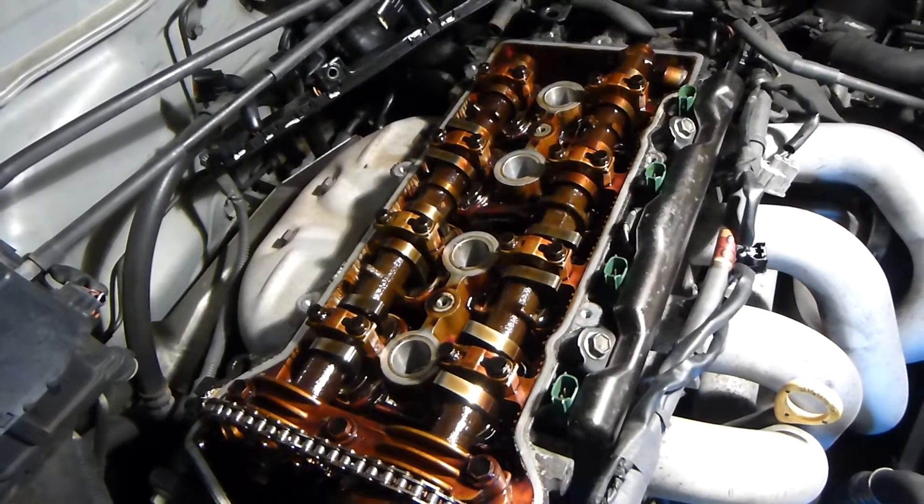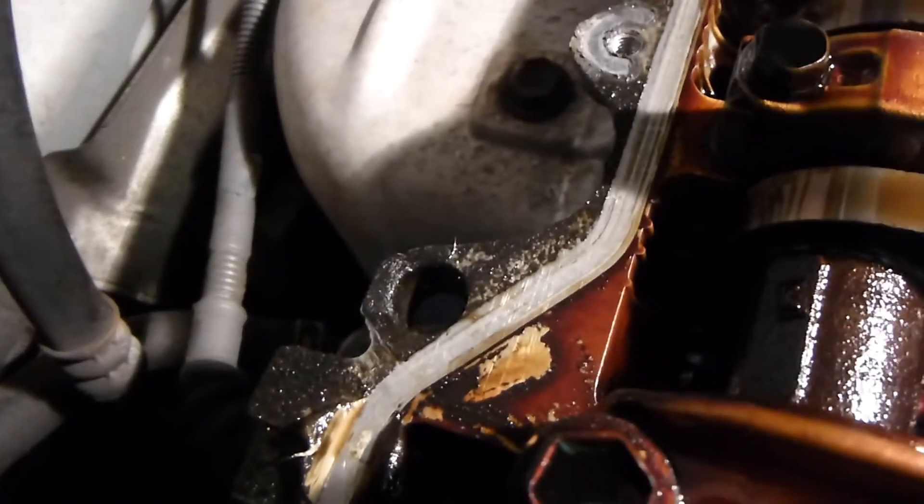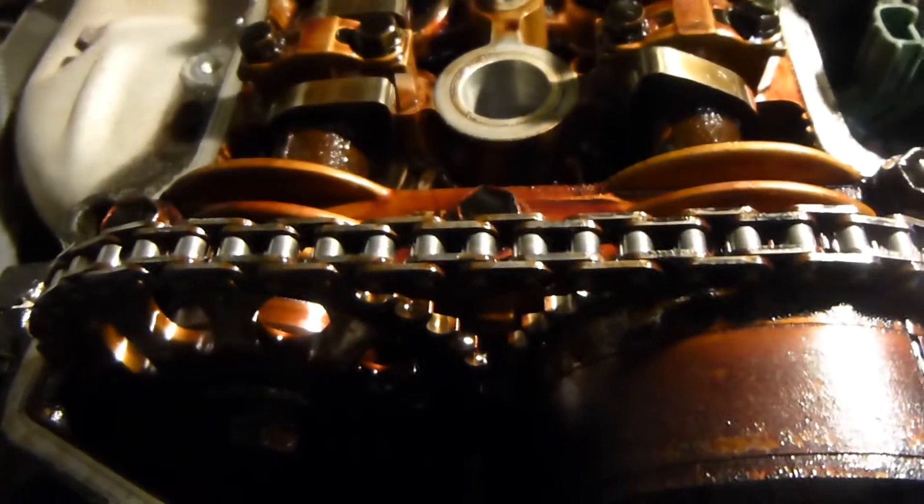Here's the engine with the valve cover off and it doesn't look too bad. You can see here where the oil is leaking out all over there - the old seal is fairly hard and probably just needs replacing. The chain - I'm not sure about that, it kind of seems okay, it's probably fine. You guys would know better than I would.